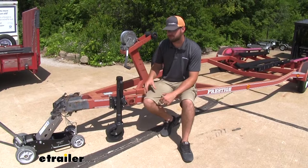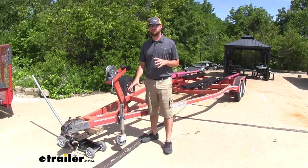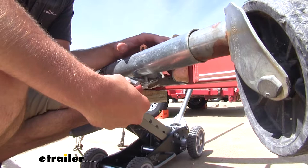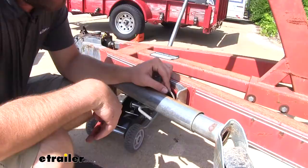Whether you're replacing a damaged jack like we have here or just replacing an old jack, you'll need to remove your old jack first. If you have a swivel jack it's most likely going to have a snap ring, so here we have a pair of snap ring pliers. We'll pull that ring off and set that aside.